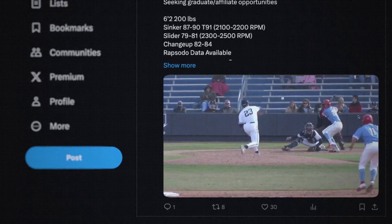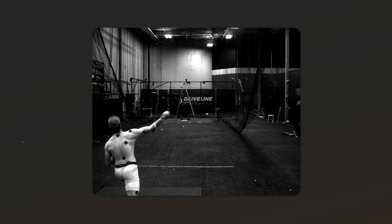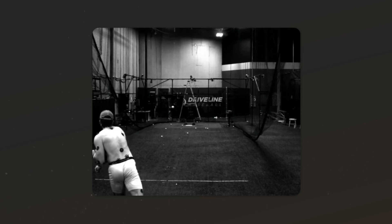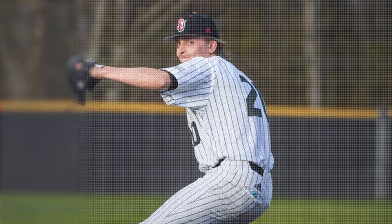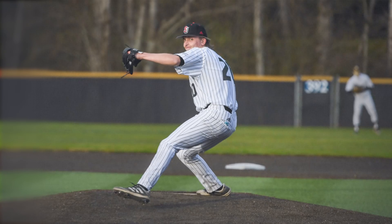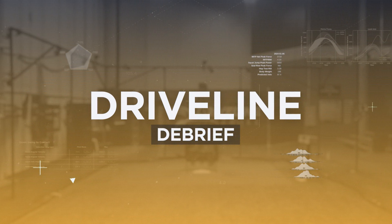Today we're pulling back the curtain on a former division one pitcher who's on a quest to break into pro ball. During his comprehensive driveline assessment, today's athlete topped out at 90.5 miles per hour in our launch pad mocap lab. That's solid, but not enough to get the pro ball attention he's seeking without Hendricks-level command and two-plus breaking balls. So what could his path forward look like to improve velocity? We discuss that today in our driveline debrief.